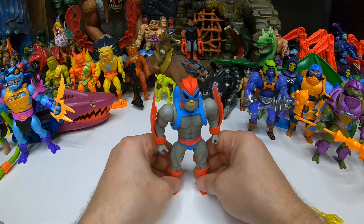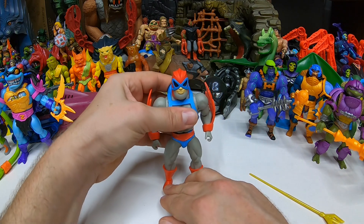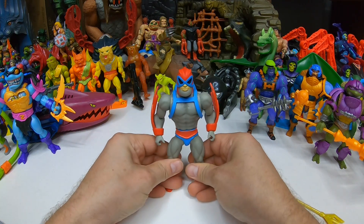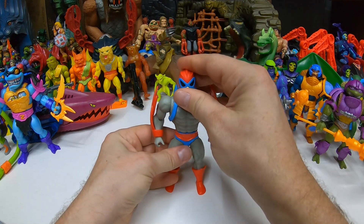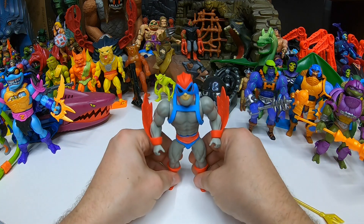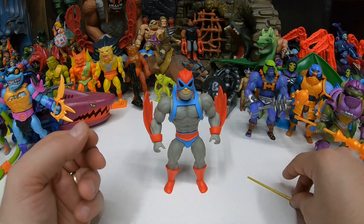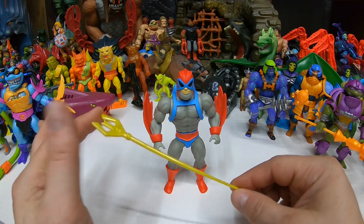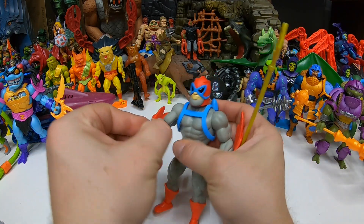Of course, Cartoon Collection has a different body style than Origins, so we're getting something a little bit different — it doesn't feel like just a cheap remake of the same figure. We actually get something a little bit different and special. And since we're getting the Staff of Avion in this one, Stratos actually has something besides his wings — he actually has a weapon.